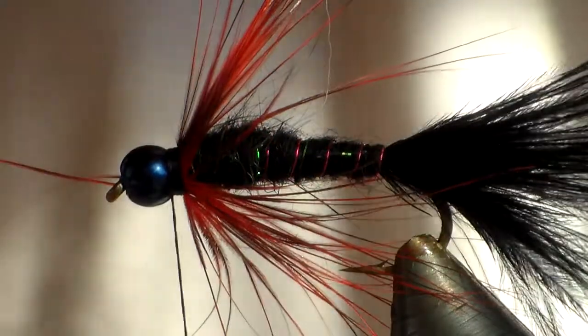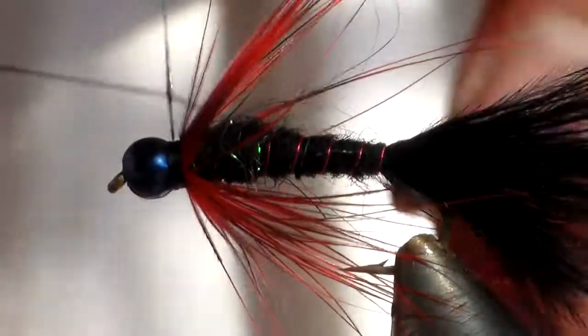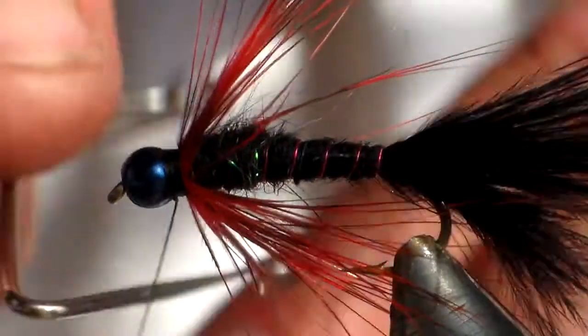Touch it like that with the scissors — it helps break it off without actually cutting off a whole lot of other feathers by mistake. Nothing more frustrating than that. Then we're just going to whip finish it.